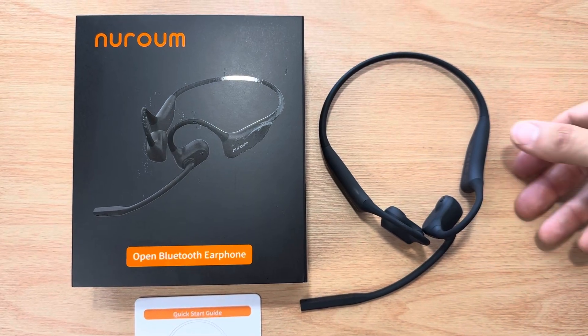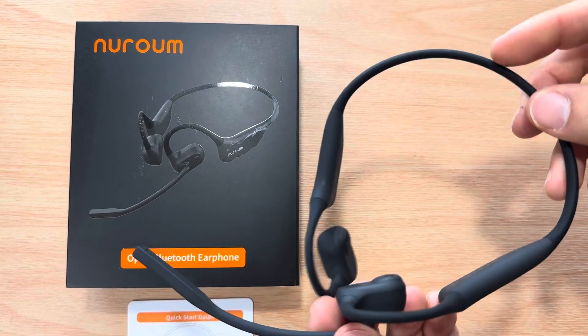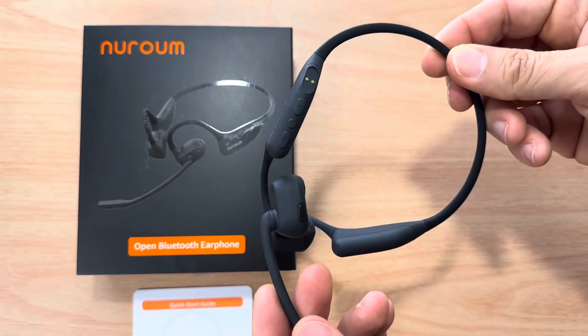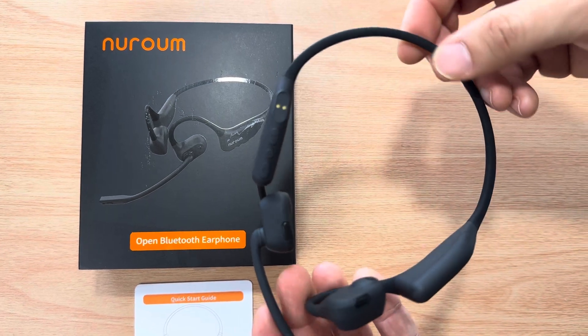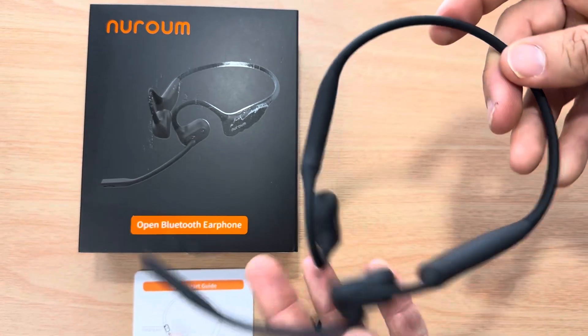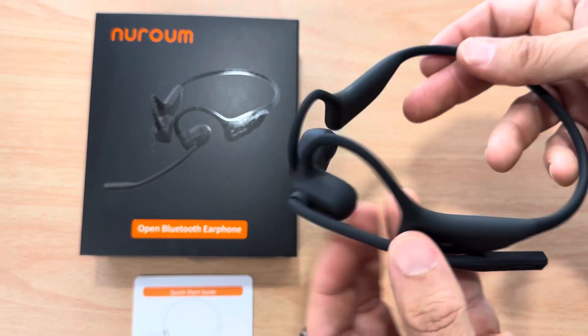Hi, this is Chris — 24K on Instagram, 24K on Twitter slash X, and 24K underscore lifestyle on TikTok. These are the Nurum OW-20B Wireless Open Ear Noise Cancelling Headphones, and this has the boom, so this is good for the office setting.